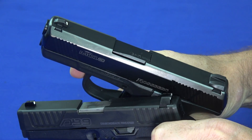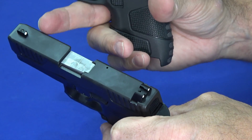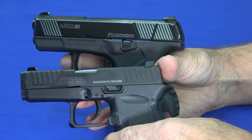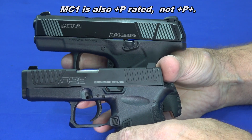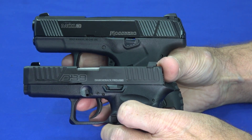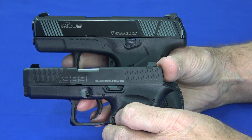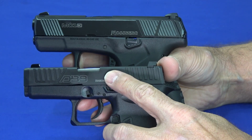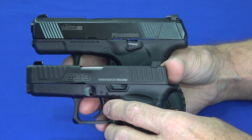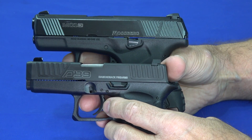The DB9 is now plus-P rated — a change made with Generation 4, though not plus-P+. With shorter barrels — the DB9 has a 3.1-inch barrel and the Mossberg has a 3.4-inch — people like to run plus-P for a little more velocity. The DB9 also has a steel guide rod and comes in a myriad of colors including purple camo. Currently the Mossberg only comes in black, though they'll likely add flat dark earth and other options. Small guns coming in multiple colors seems more common in this size category.